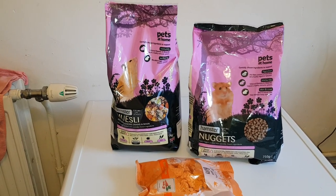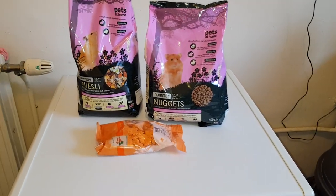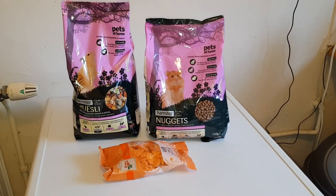Right guys, I hope you liked this haul. I'll get cracking and put everything away now — catch you later!